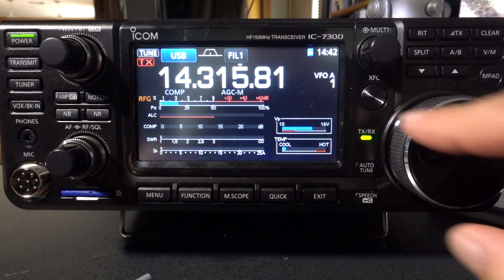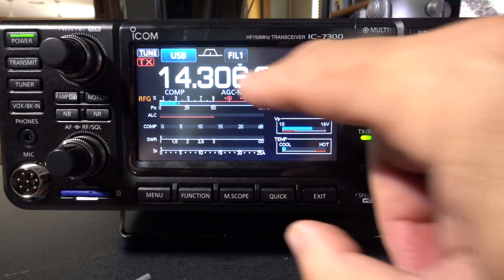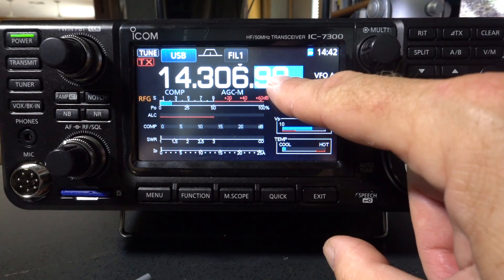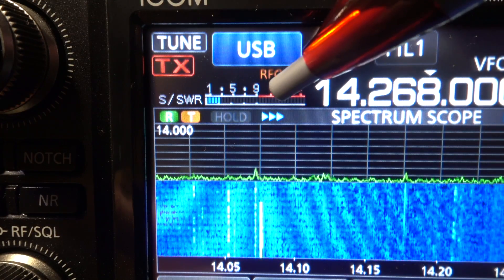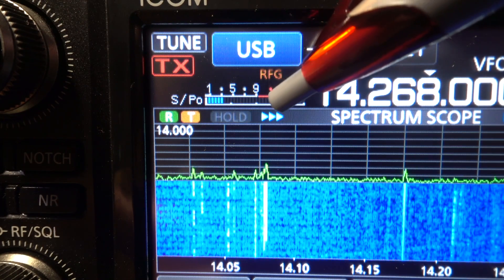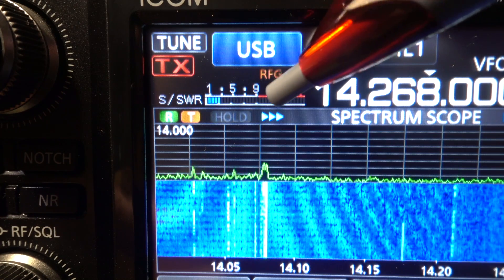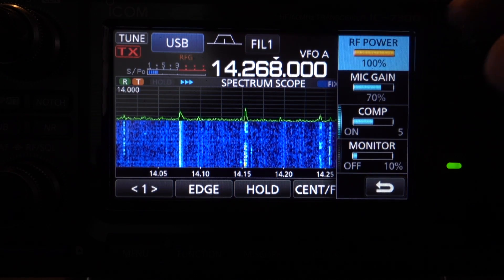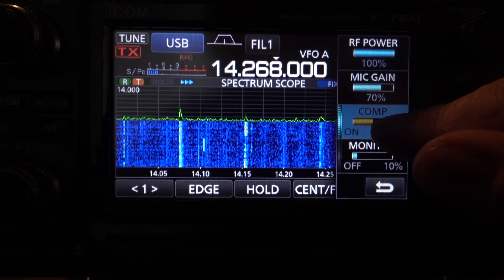From the touchscreen you can adjust how coarse or fine you want your tuning to work, as well as defining what the steps will be on your fine tune. When your full waterfall is active, you can pick which meter you want as a mini meter, and just by touching it you can cycle between all those different meters. By pressing the multi-knob to the right of the display, you can pick between power, mic gain, compression, and your monitor.